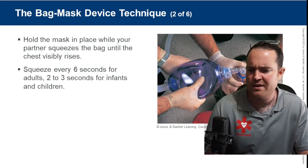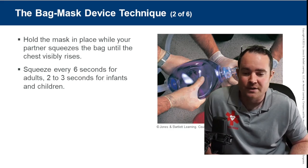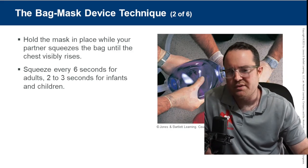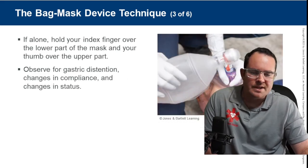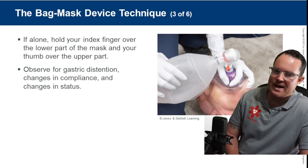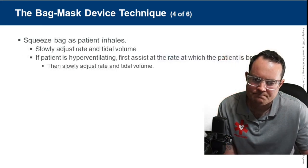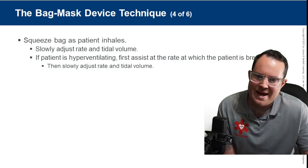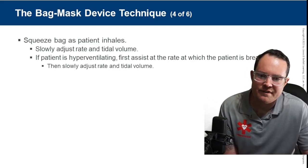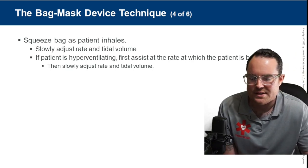If alone, hold your index finger over the lower part of the mask and thumb over the upper part — the CE clamp. Squeeze the bag as the patient inhales. If the patient is breathing, first assist at the rate at which the patient is breathing, then slowly adjust your rate and tidal volume. Patients who are hyperventilating are a big challenge — if they're semi-conscious, taking over that airway might be the easiest approach.